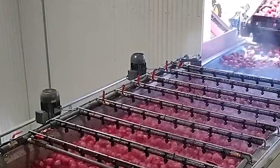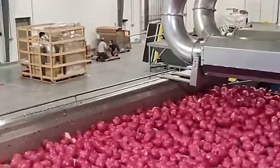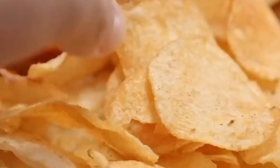The journey of a Pringle begins with carefully selected potatoes, but not in the way you might expect. These spuds are thoroughly cleaned, peeled, and then cut into thin flakes. This process is crucial for achieving the unique texture and consistency that sets Pringles apart from traditional potato chips.